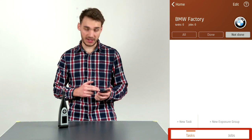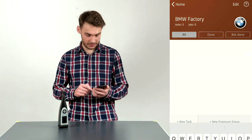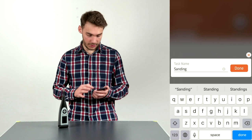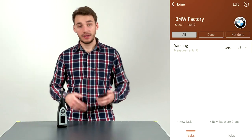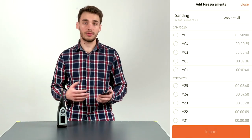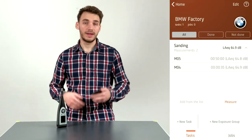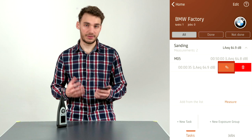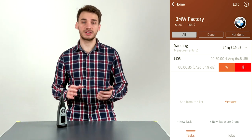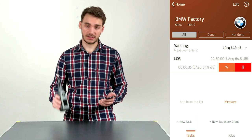At the bottom we have two tabs: Tasks and Jobs. We can create a new task or a new exposure group. When creating a new task, I'll name it 'Sanding' and click Done to create it. If I open the sanding task I have two options: I can add from the list, selecting all measurements taken with the SLM meter. If I left-swipe on a task I get two buttons: annotations and measurement deletion. The delete button removes the measurement from this task only — not from the SLM itself.